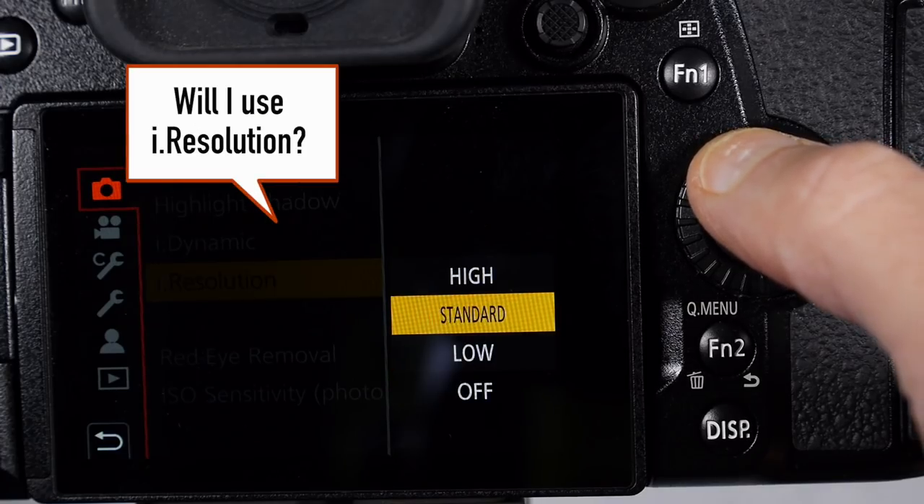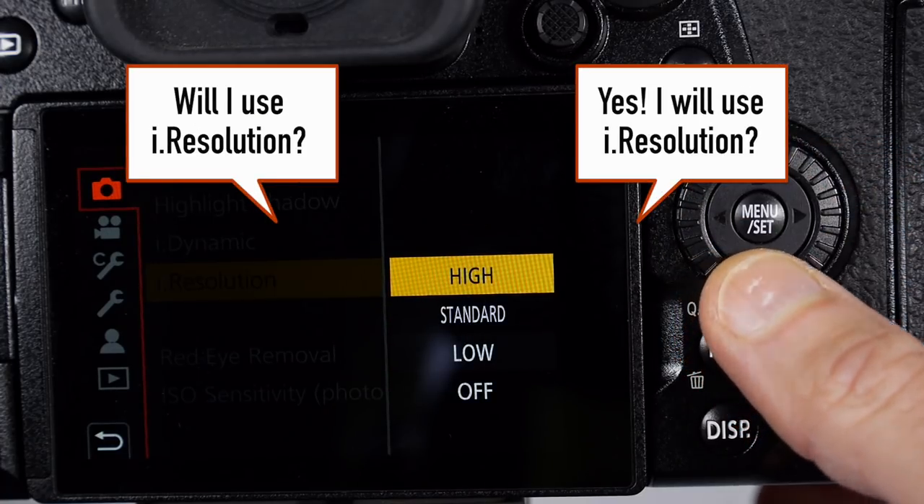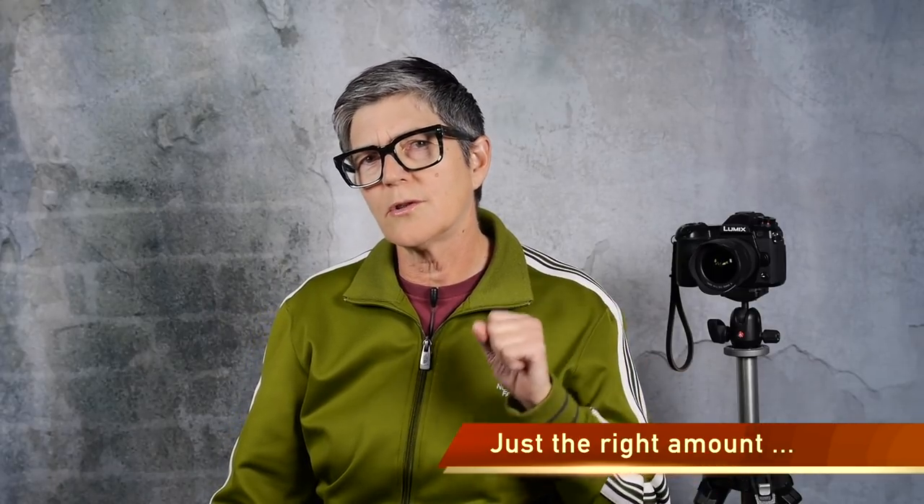Do I like it? Yes I do — I surprised myself. I went into this tutorial thinking I'll never use i.resolution, like who needs it? I can sharpen in post and I'm never going to capture images with that. But you know what, I actually like it. I think I'm going to use standard and just leave it on with certain types of images — not for portraits of course, but for any other types of images I like to shoot. I think it works well and adds just the right amount of sharpening to my JPEGs.